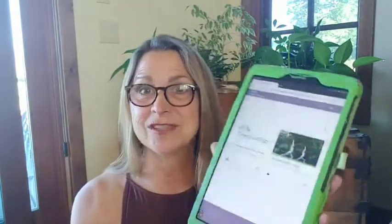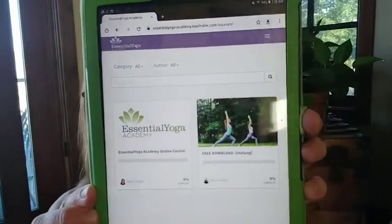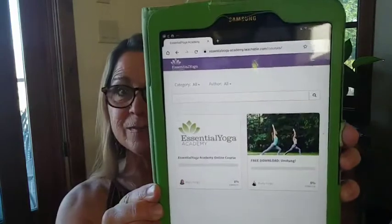What you'll see in this post is a link that will get you to an email list sign-up, and with that you'll be able to get a link to my Teachable platform. On Teachable you'll see both my Essential Yoga Academy program and the free download, and in the future you're going to see more and more fun things that you can use for teaching yoga with doTERRA essential oils.